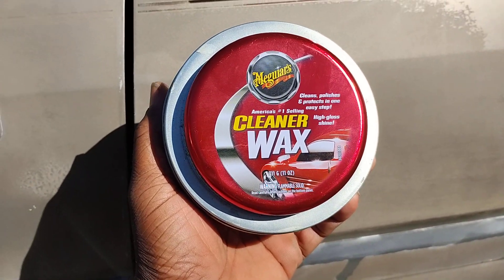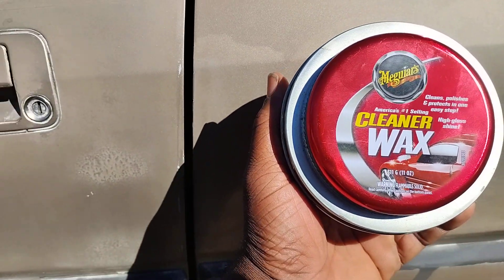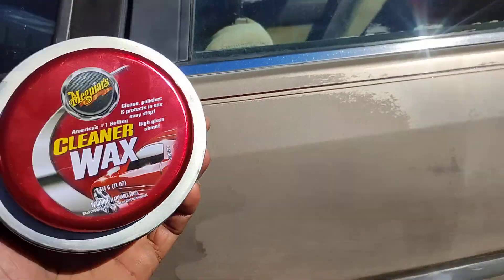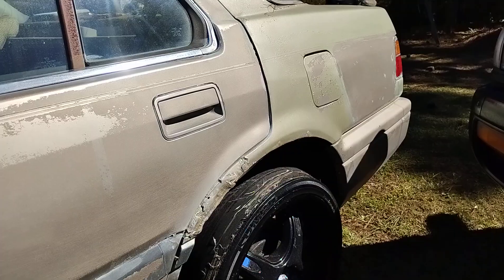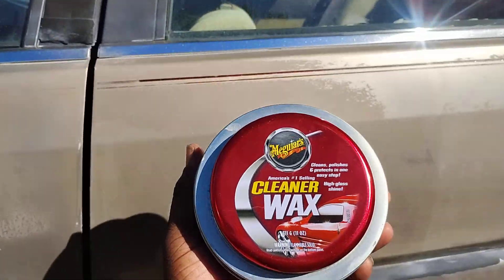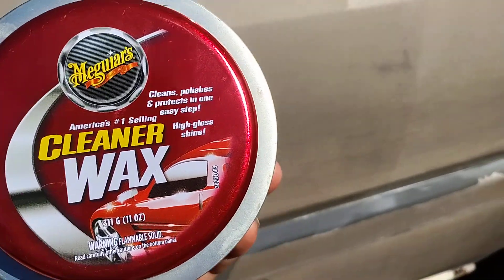Welcome back to the channel y'all. In this video I'll share with you guys another good winter protection wax. We're going to be working on this Acura 3.5 RL Honda, and we just try to bring out the paint that's there.